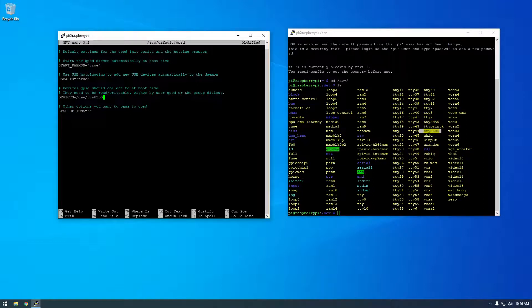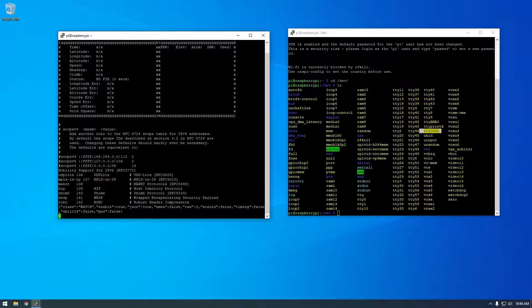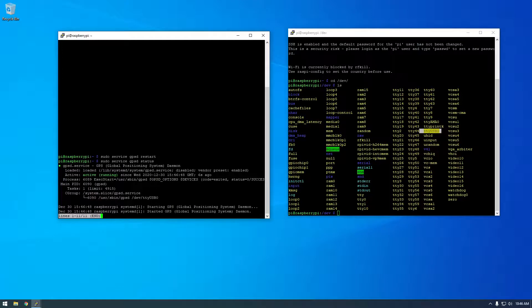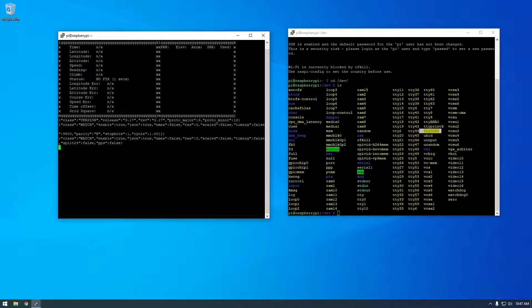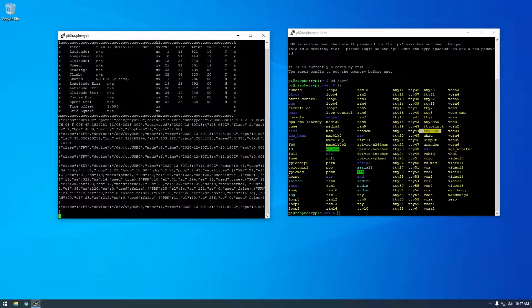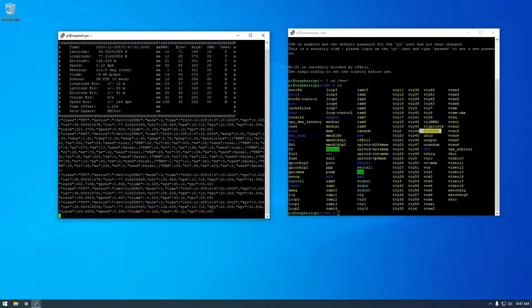We'll save the file with Control-X, Y, Enter. Let's try cgps again — you can see it's still not working, and the reason is we need to restart the gpsd service. We can say 'sudo service gpsd restart'. That was fast. It looks like it restarted. Now if we check the status, it's active and running. Let's clear this and try cgps again. It might take a few seconds to get a lock — and there you go, we're getting some data! It's going in and out because the receiver is just inside by my window hoping for a good signal, but this is working — we're getting data.